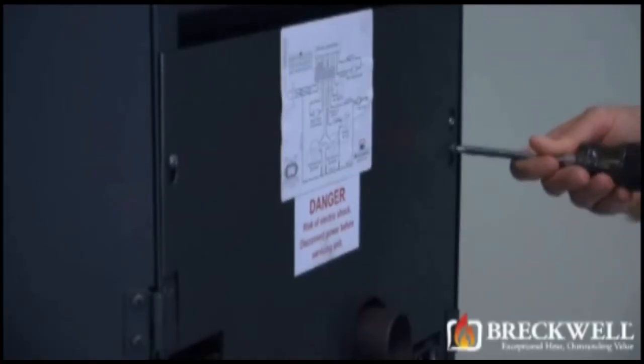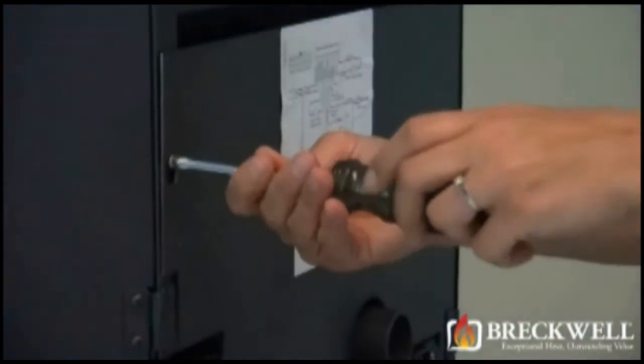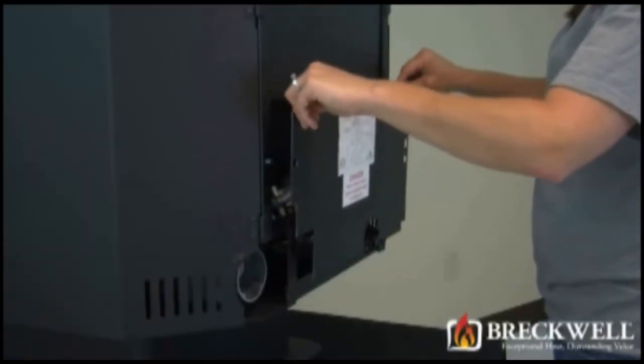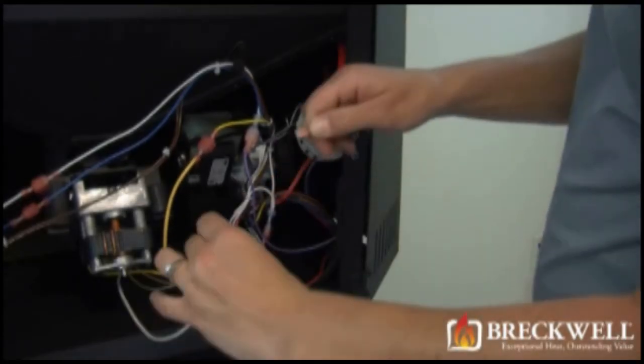Now, using your number 2 Phillips screwdriver, loosen the screws holding the back of the stove in place. You do not need to fully remove these screws. Once these screws are loose, you can easily lift the back of the stove up and away from the stove, being sure to set it aside from your work area.